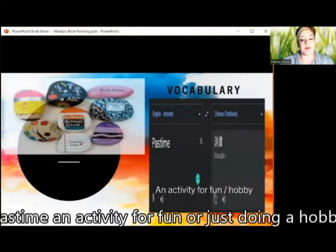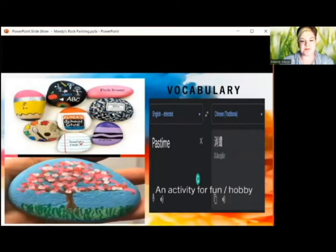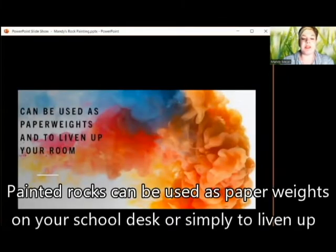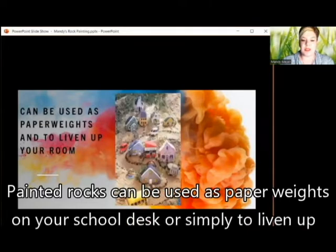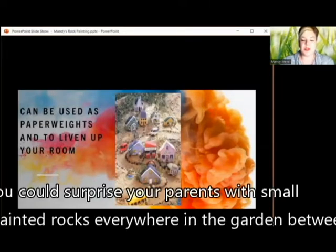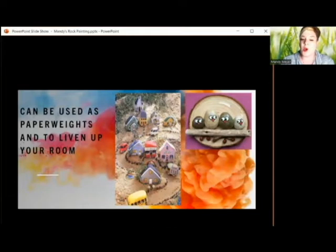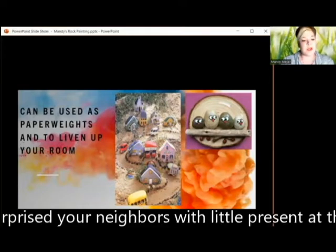Pastime — an activity for fun, or just doing a hobby. Painted rocks can be used as paperweights on your school desk or simply to liven up your room. You could surprise your parents with small painted rocks everywhere in the garden between flowers or around the house, or even surprise your neighbors with little presents at the door.